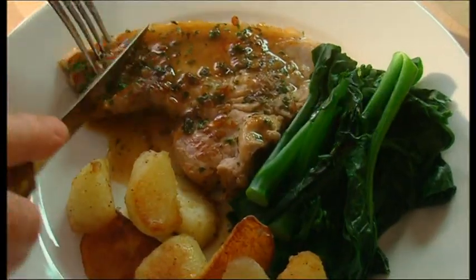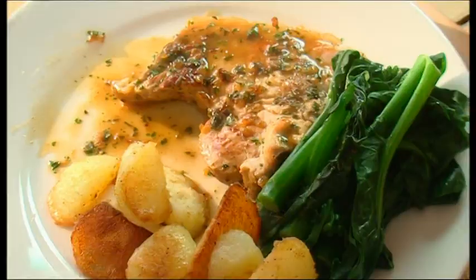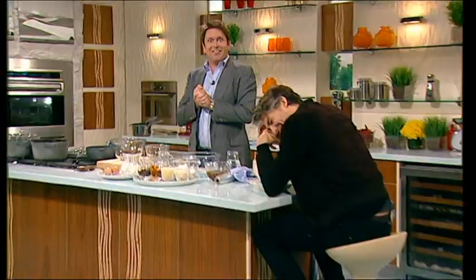And I'd serve it with some early sprouting broccoli and some sautéed potatoes, and that's it. Sorry about that — delicious looking dish from Rick there. Pork, yeah.